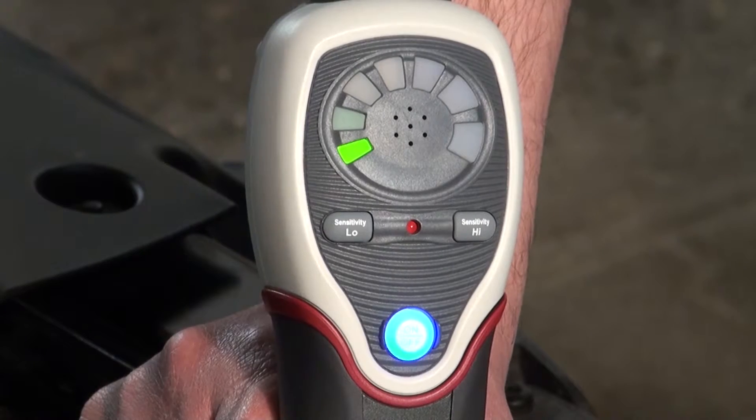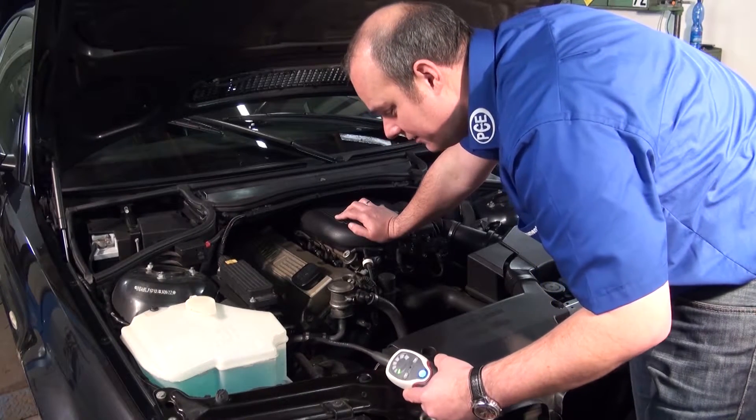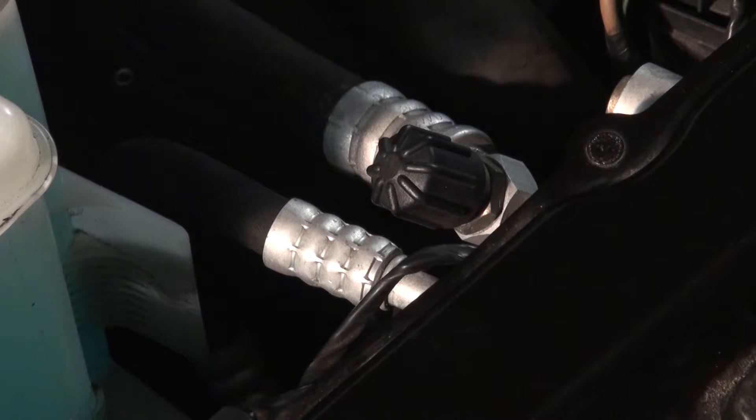Now the calibration is finished. We go along the tubes and be aware of the tube joints. In the area of the condenser on a junction, we have built in a little fault.